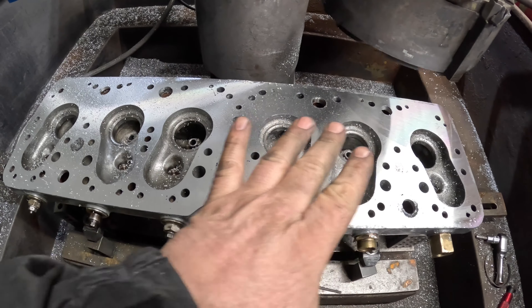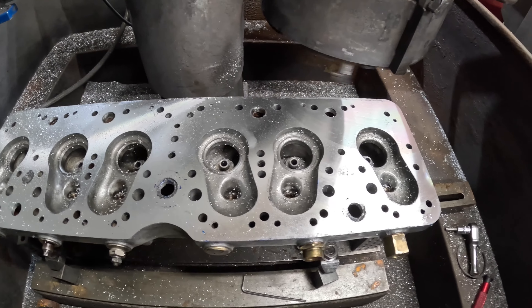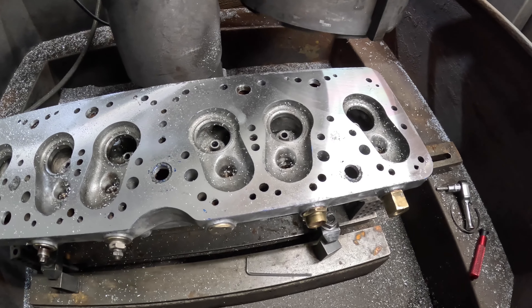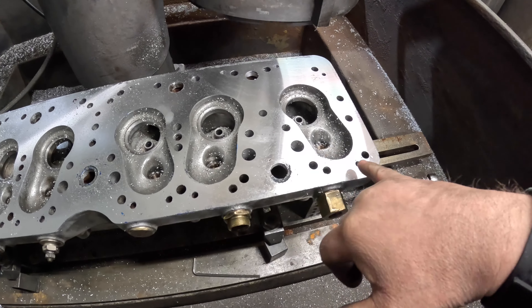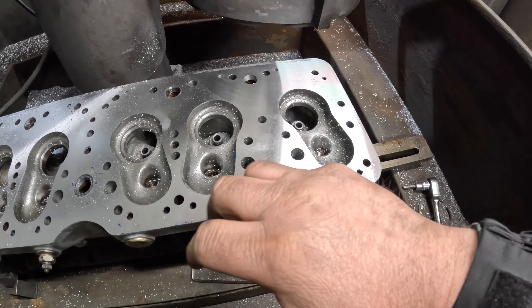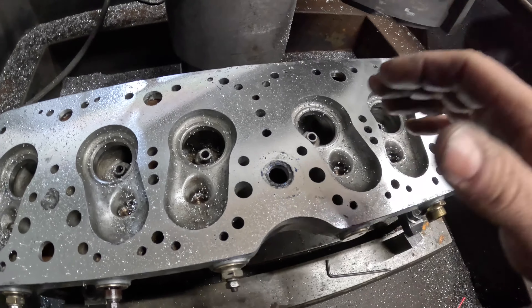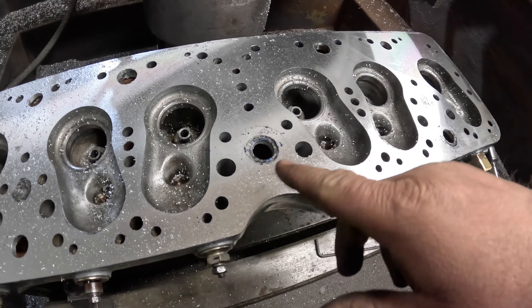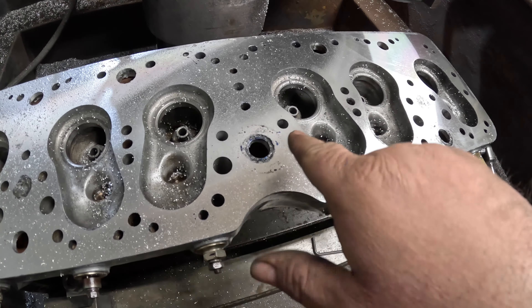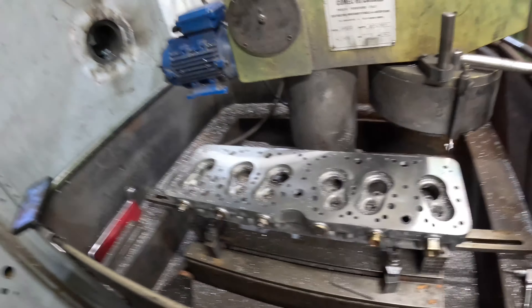I'd already taken a couple of cuts off it, then marked it in blue and then two passes over to get it flat. It's been welded quite a lot before so there are some blow holes in it — I'm not going to do anything about that. It only came in really because it wasn't flat — it's now perfectly flat. You can see bits of blue where the pen has gone into the holes in the cylinder head. Well, that's nice and flat — that's ready for my customer to collect.